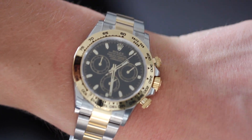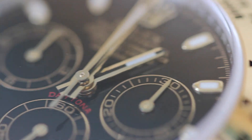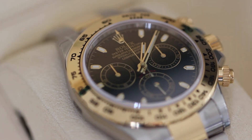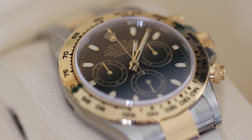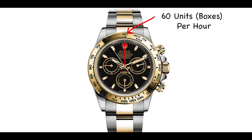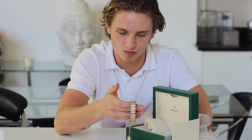On the bezel of the Daytona, you'll see units per hour going from 400 around to 60. This unit could be anything. For example, we could work out how many boxes I could pack per hour by timing how long it takes me to pack one box. One box per minute — so if it takes 60 seconds to pack a box, I'd be able to pack 60 boxes per hour, as there are 60 minutes in one hour.